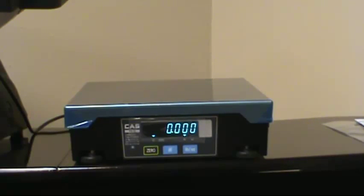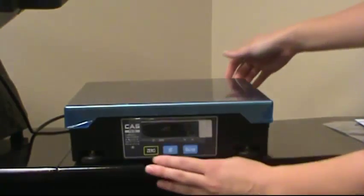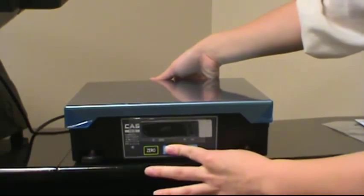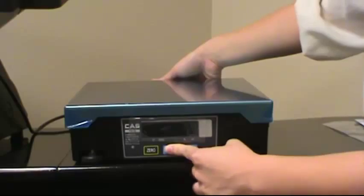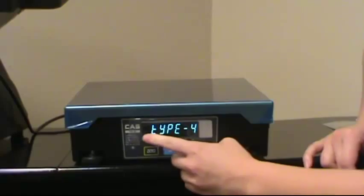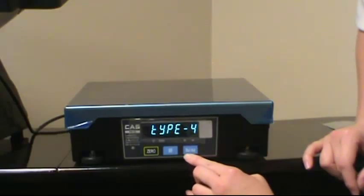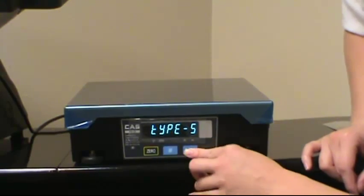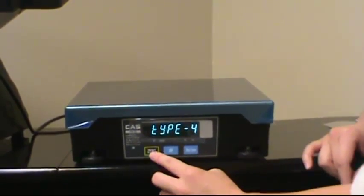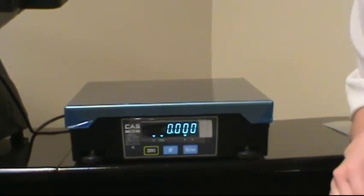Now that you've tested that it's working properly, we're going to turn it back off again. Then we're going to hold the hashtag or pound symbol while we turn it back on again from the back — make sure you're holding the pound sign while you turn it on. This is going to take us to our type numbers. We want it to say type four. If it doesn't say type four, keep pressing the pound ounce button until we get it to say type four. Once you have your type, you can confirm that by pressing zero. Now you've programmed your scale.